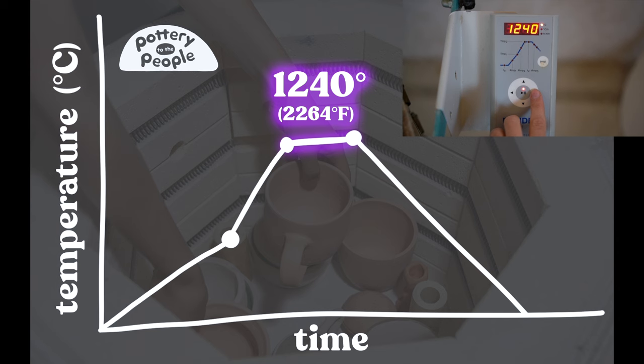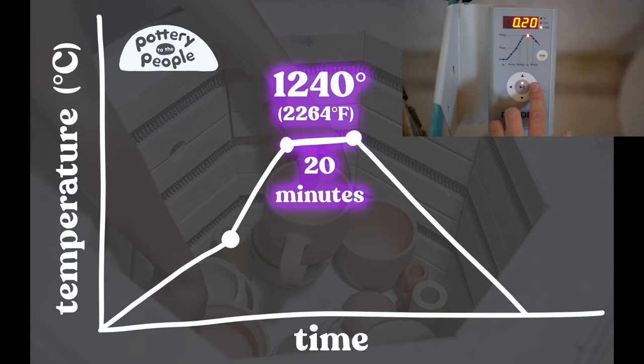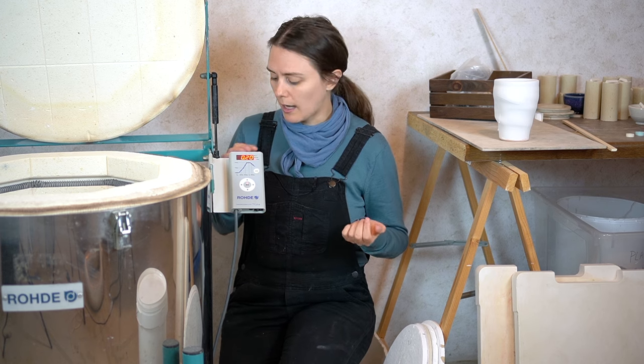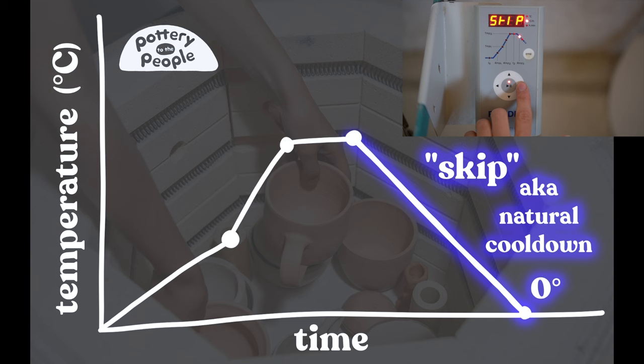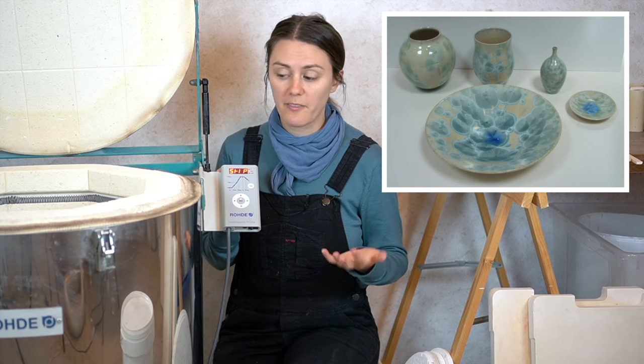Once we get to 1240 the kiln enters its third segment — a 20-minute hold, just like the bisque. This is the metric I play around with most when having glaze issues, along with the final temperature, because it has a large impact on how glazes develop and how long they're subjected to intense heat. If you're having glaze issues, try adjusting this hold time. For cool down I also use a skip. Most glazes don't require a controlled cool down, though there are some exceptions like crystalline glazes.